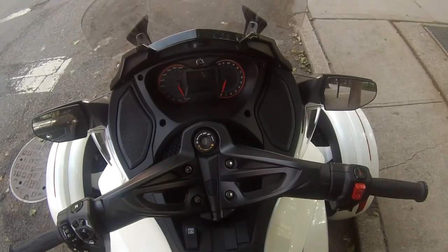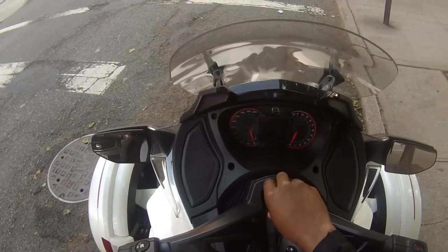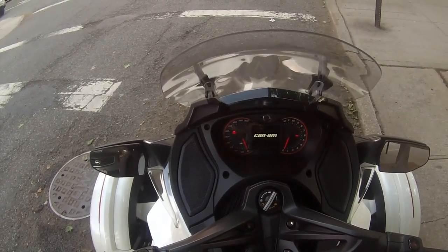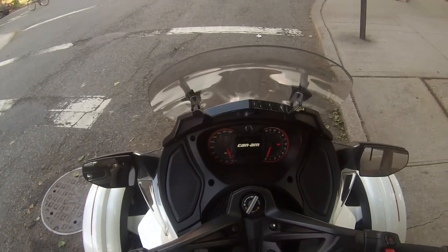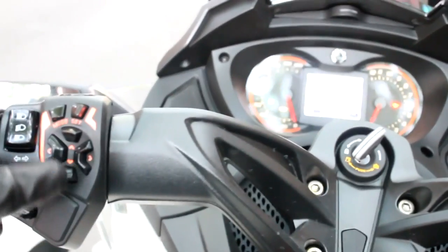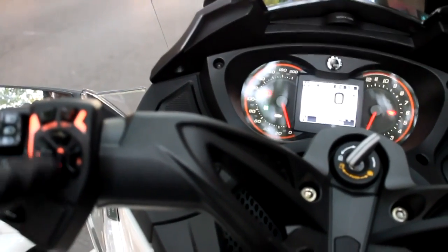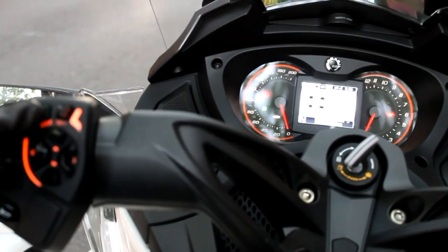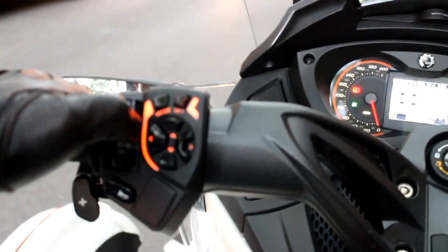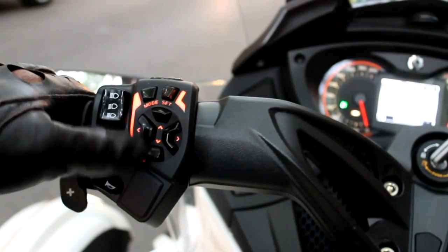Now I'm going to show you the onboard dash. I'll turn the bike on and you'll see the Can-Am logo pop right up. The onboard dash is quite unique. Let's look at the left handlebar, which contains a lot of controls used to navigate the LED display. You have an up, down, left, right directional pad, a mode button, and a set button to make selections.